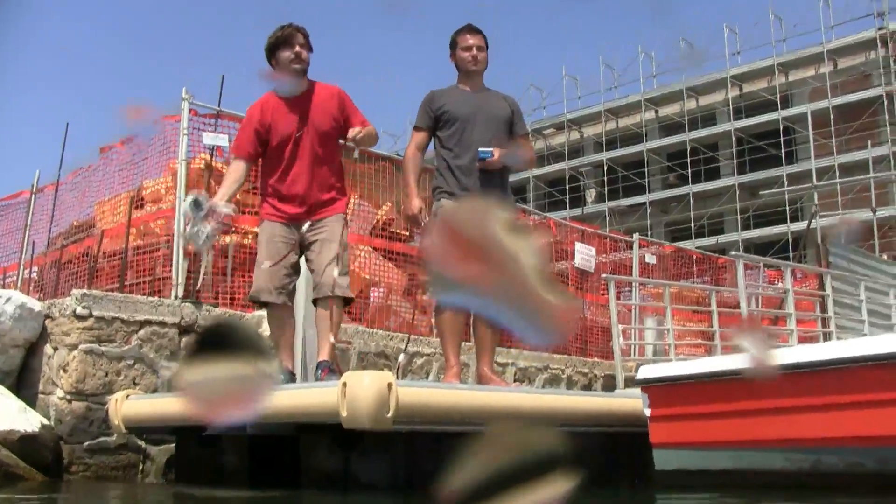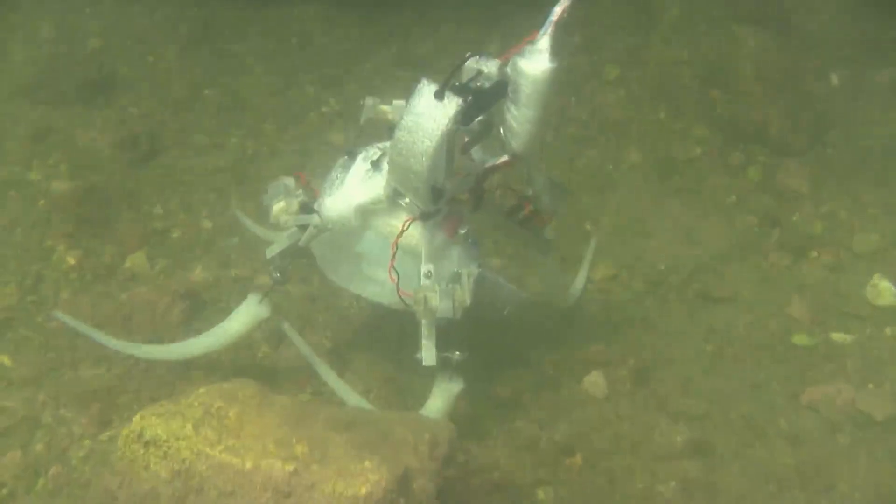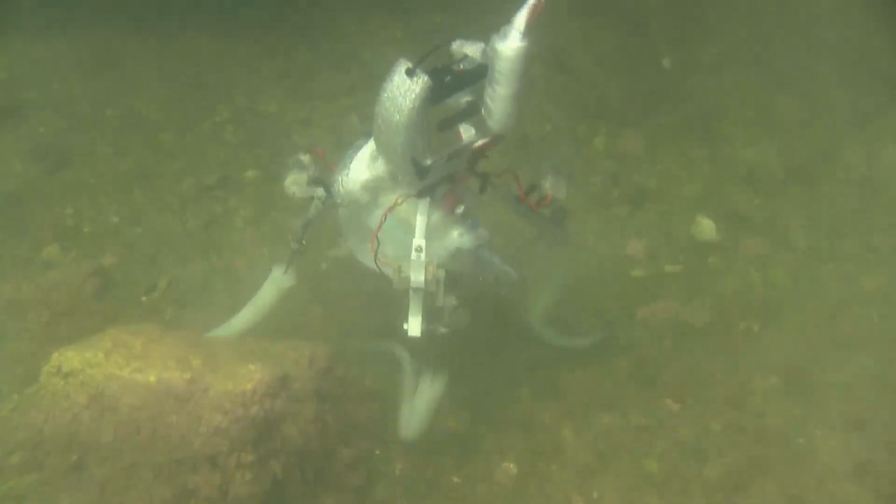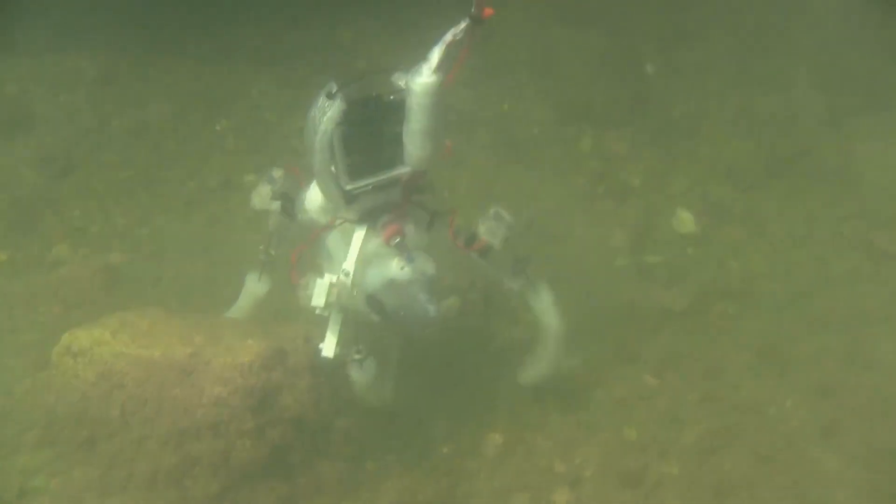Their next robot, Poseidrone, took on a new challenge: swimming. But swimming is an even more sophisticated movement, and the robot's floppy arms are really hard to control, especially because of the complex dynamics of the water.